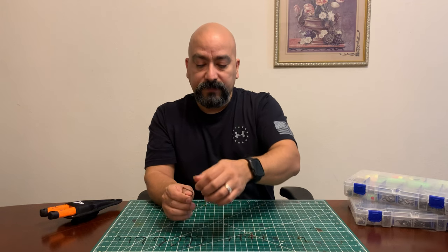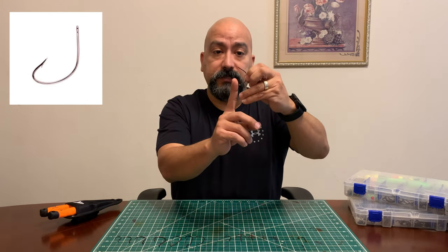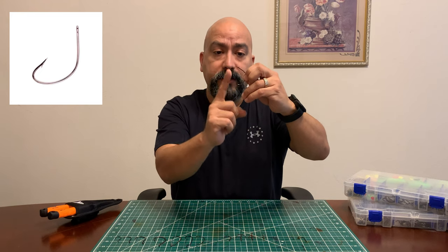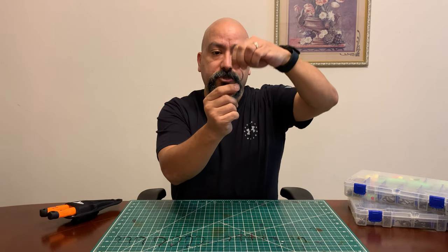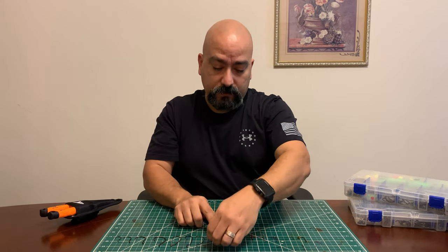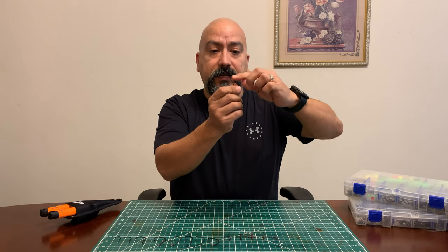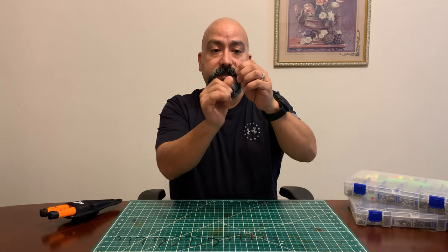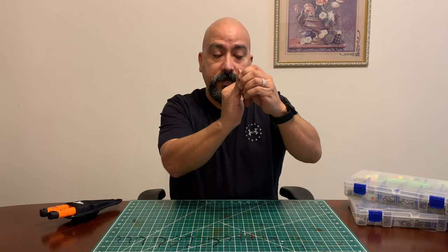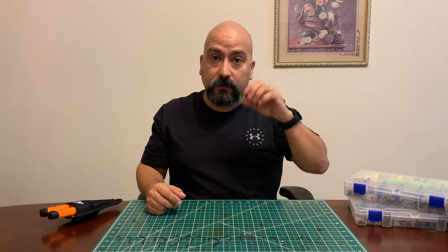This one is called a kahle hook. The difference between this and the J hook is the hook tip is pointed straight up, so when you pull in that line it's pulling straight up against the fish's mouth. With the J hook the eyelet faces sideways so you're not pulling straight up — it's kind of off-center. J hooks are gonna be your more common ones. I used to use kahle hooks a long time ago but I've kind of switched away from them.